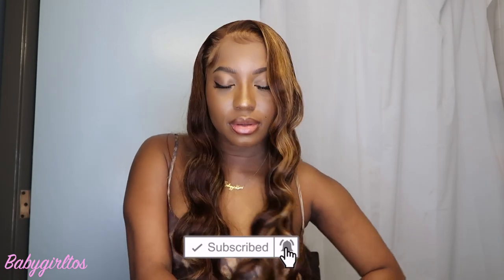Hey, what is up YouTube, it's your girl Baby Girl Toast, aka Toasting, and we are back with another video. As you can see I look real good — real grown, real sexy. Today I'm going to be showing you guys how I melted my lace to perfection and also how I achieved my baby hairs so they look like scalp. What lace? You can't find it. If this is your first time on my channel, welcome! Don't forget to like, share, and subscribe.